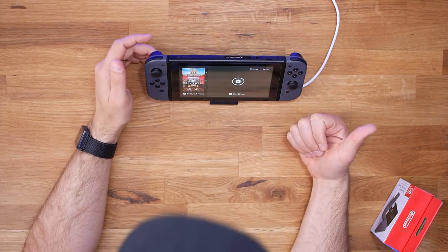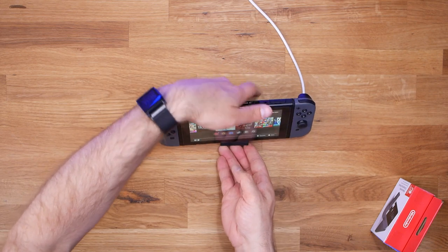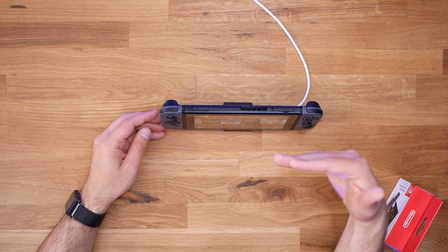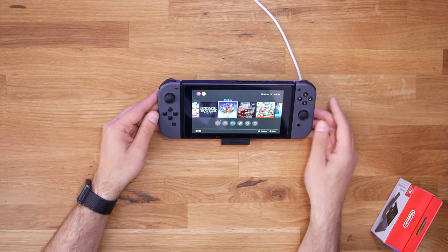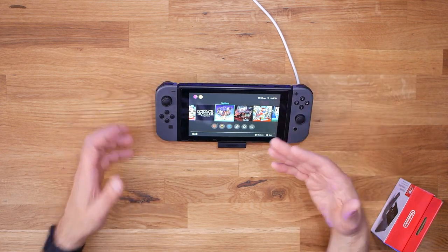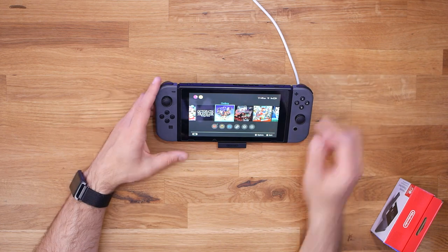It appears to be charging. One of the nice things about this charging dock is the flexibility with the angle of view. I could have this thing standing pretty nearly vertically, or I can flatten it out depending on how I'm sitting. It's not a 180-degree flat surface, but that's pretty flat. And sitting here very close to the Switch itself, this actually makes a really good angle.